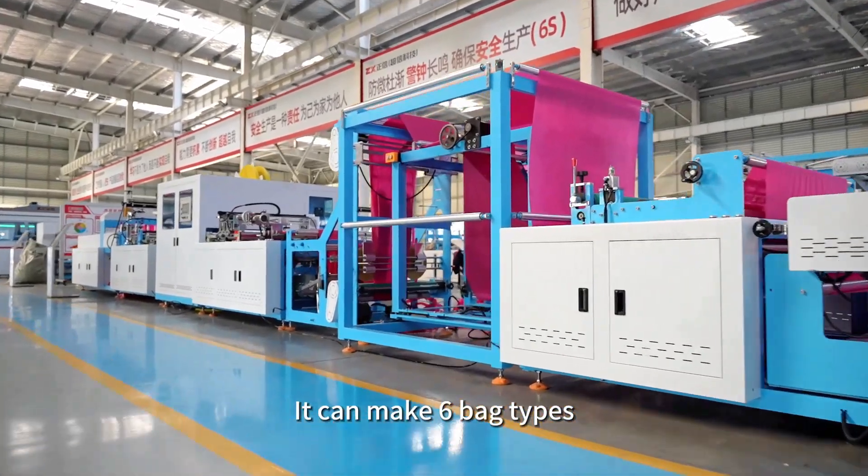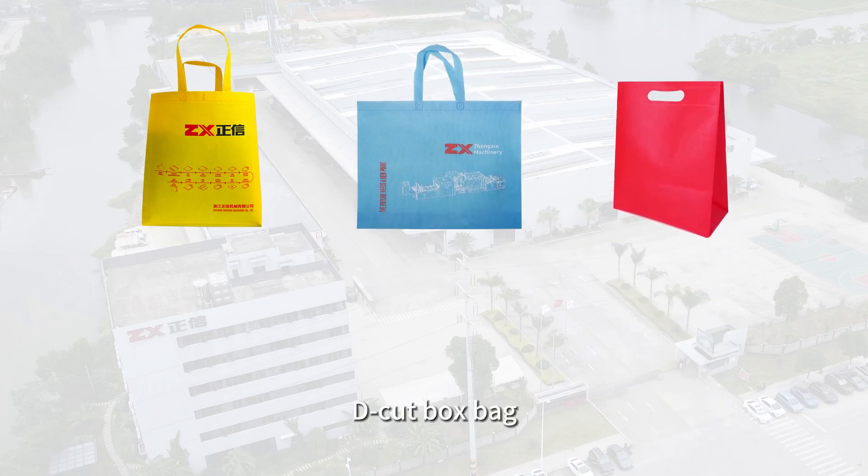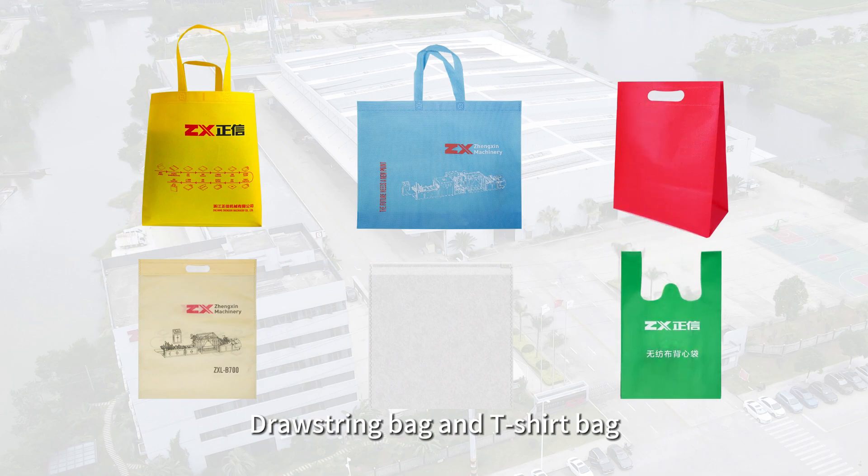It can make six bag types: box bag with handle, flat bag with handle, D-cut box bag, D-cut flat bag, drawstring bag, and T-shirt bag.